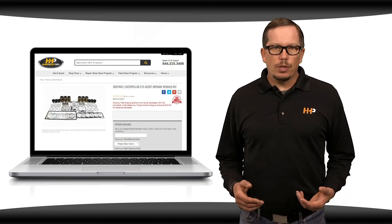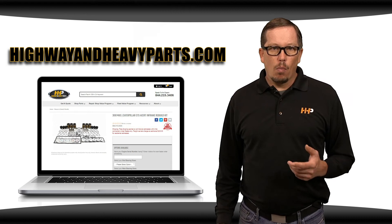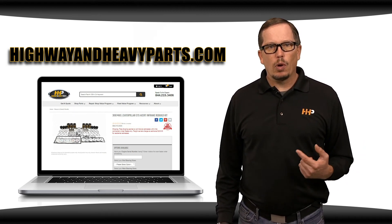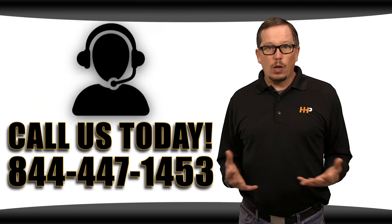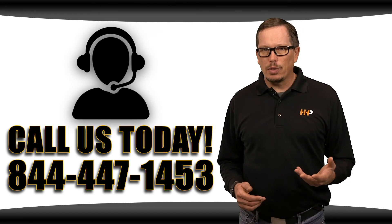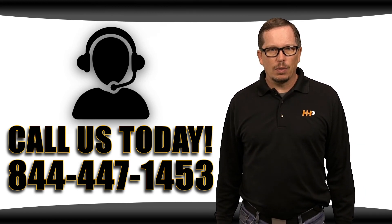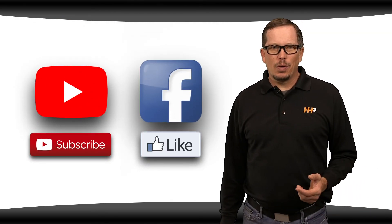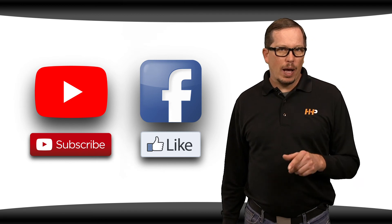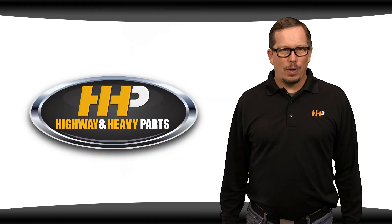So if you're looking to upgrade your C15 Acer's performance, this is the kit for you. Check out this rebuild kit and more on highwayandheavyparts.com. Be sure to have your engine serial number ready for ordering. If you have any questions about this kit, you can chat with us online or call us at 844-447-1453. Be sure to like this video and hit the subscribe button on YouTube and Facebook to stay up to date on all news from Highway and Heavy Parts. From diagnosis through delivery, we're Highway and Heavy Parts.